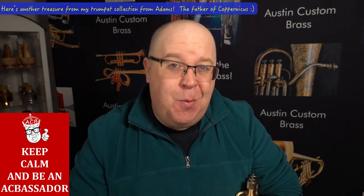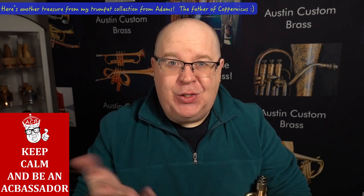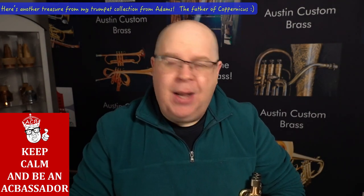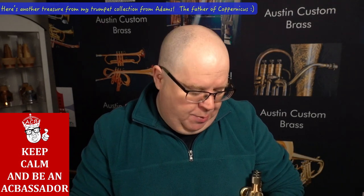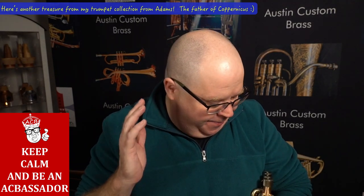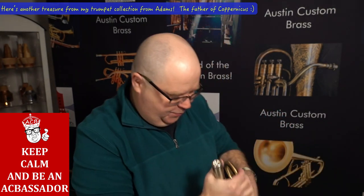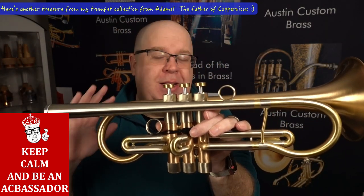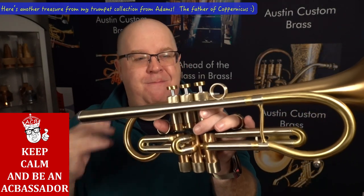I've decided, because so many people have asked what is actually in my collection, to show you some of the stuff that's in my collection — including this horn. This one actually just came back, maybe Monday, from Adams. It went in for some much-needed TLC. I always call this horn the father of Copernicus, and if you look at it, it definitely has the elements of Copernicus. This was one of the earlier Adams trumpets they made.